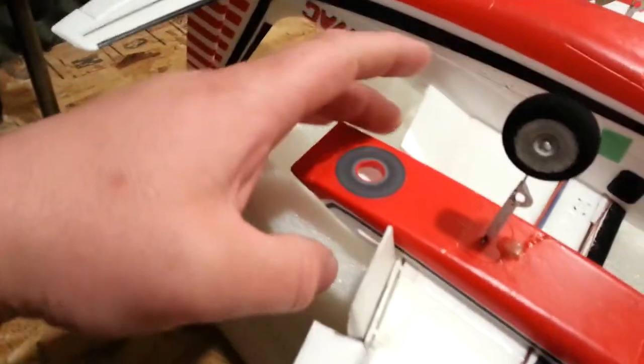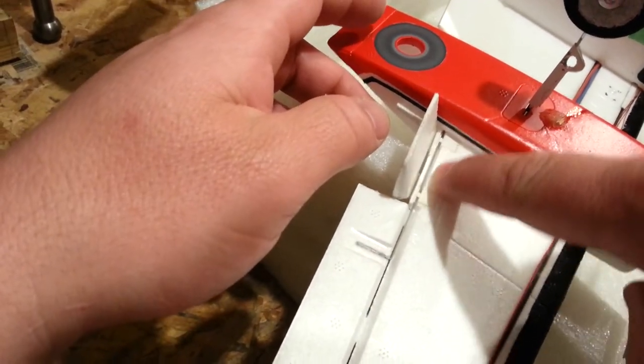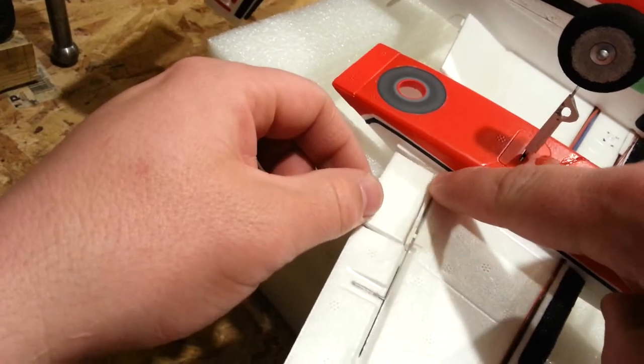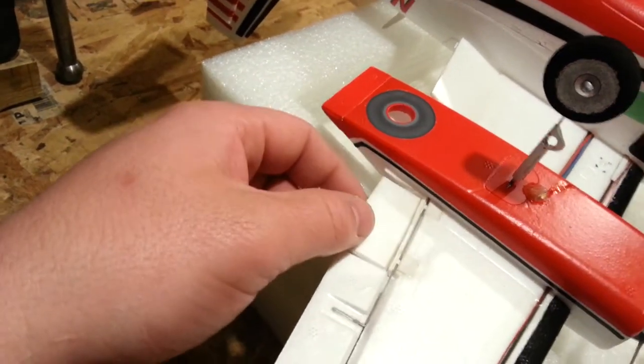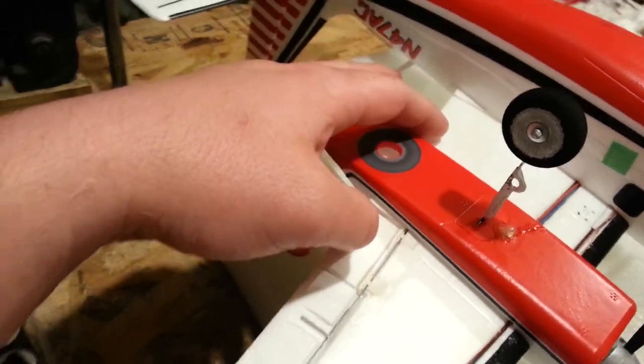I'll show you real quick and refresh you on our newest issue. This panel line is the line that this pivots on, and then this is the panel line that this pivots on, which is going to present a bit of a problem. I'm not a hundred percent sure how I'm going to get it done, but let's go ahead and get to work and try to figure it out.